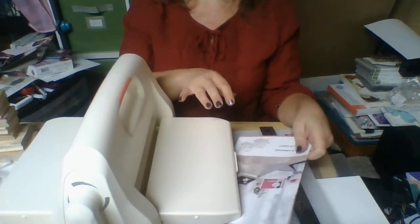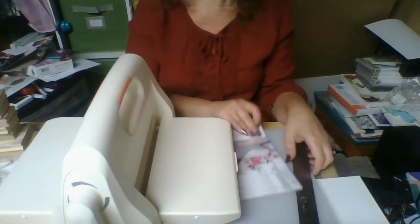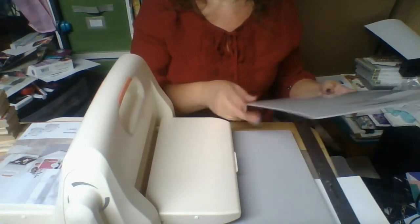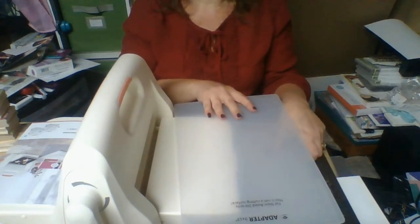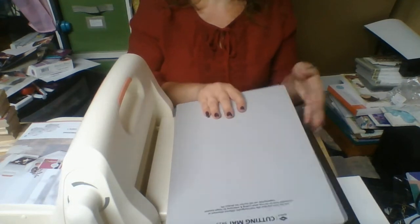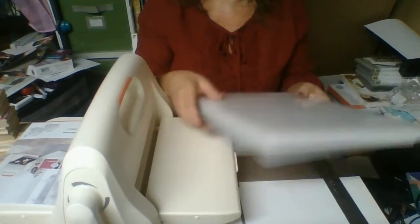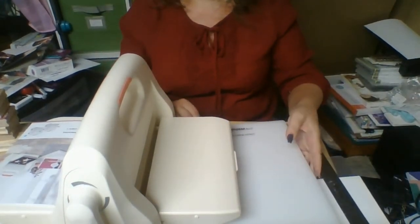Let me show you the plates. First they give you an adapter plate — this is for your steel rule dies only and is not a cutting surface. The next one is your cutting mat, and they're both 9x13. This is for your cutting dies. And then we have our 9x13 platform. They're all 9x13 so that it can handle your A6 card stock and anything smaller than that.